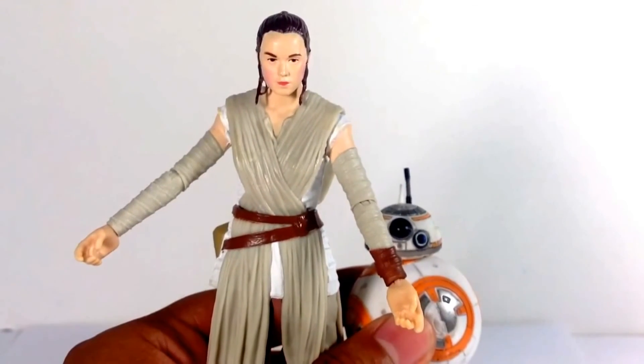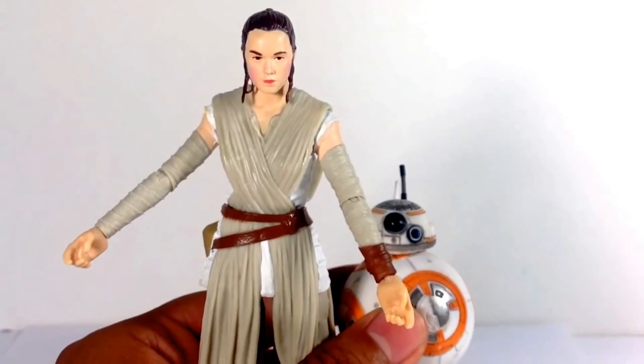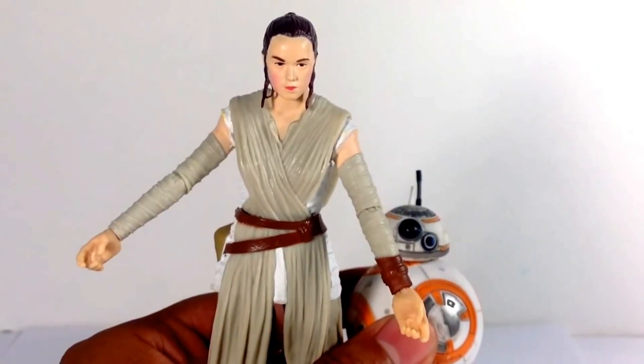This one seems like it's going to be kind of hard to get, mainly because of BB-8, but I definitely recommend picking this up. I hope you've enjoyed this review and until next time — may the force be with you.